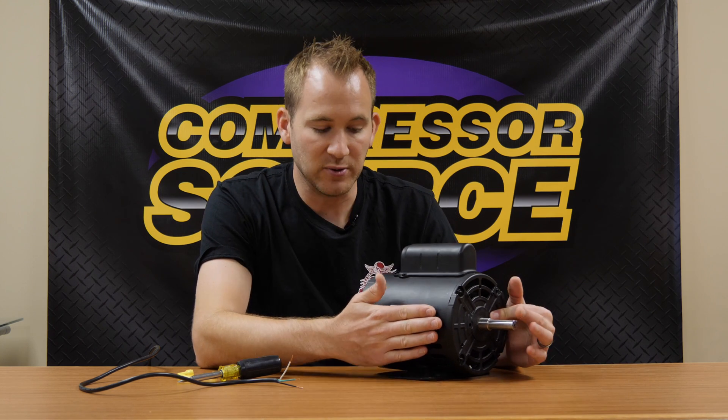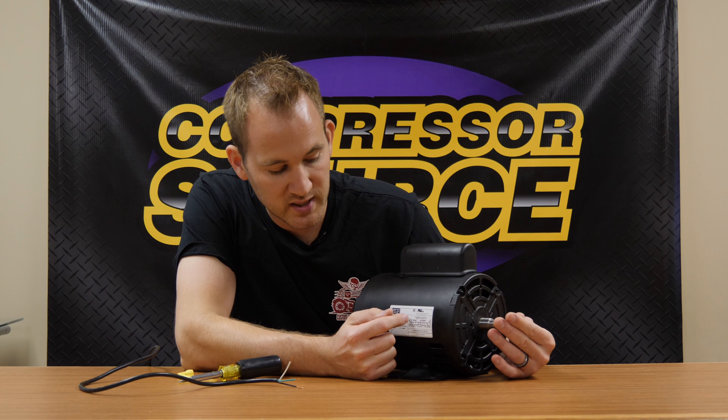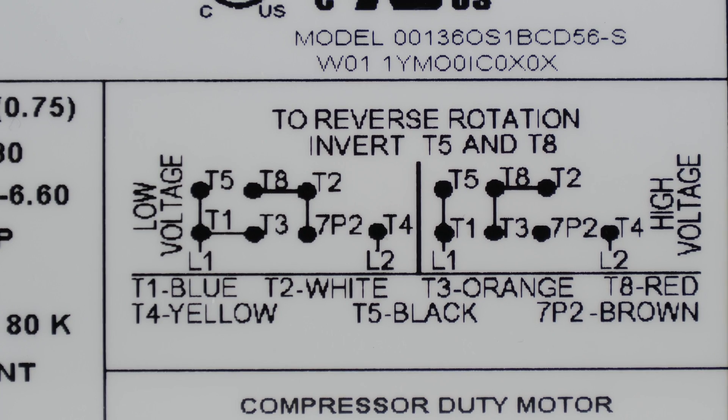On the side of this motor you're going to see little dots and lines connecting those dots. Each dot designates a separate wire inside of the motor, and the lines are basically saying these wires need to be connected together. On this particular motor, each dot has a letter or number next to it — in this case labels like T5, T8, 7P2, and so on. That is also going to tell you what dots go with what wires.